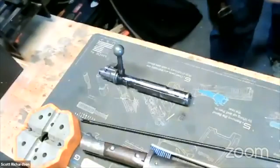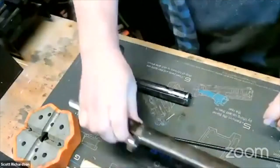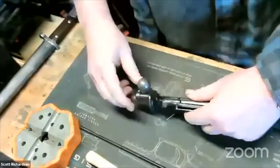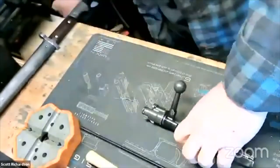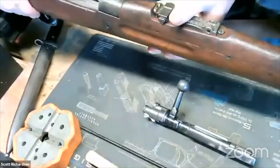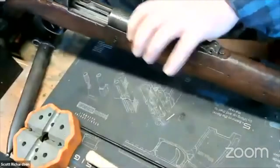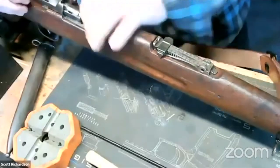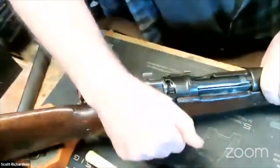I'm going to set the rifle off to the side for a minute and show you how to take a Mauser bolt apart. You're going to want to flip it — let me put it back in the gun real quick. You want it in the upright position for the safety. You just reinsert it, so I want the safety up on this gun.